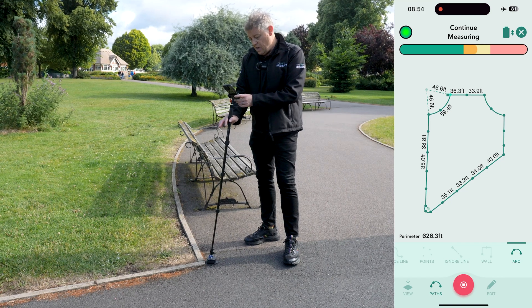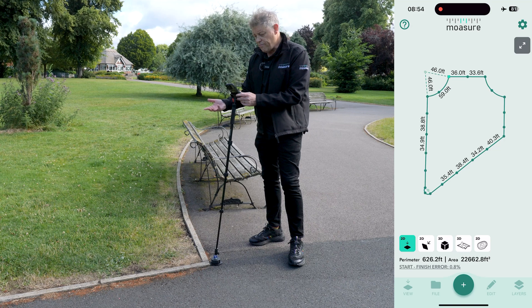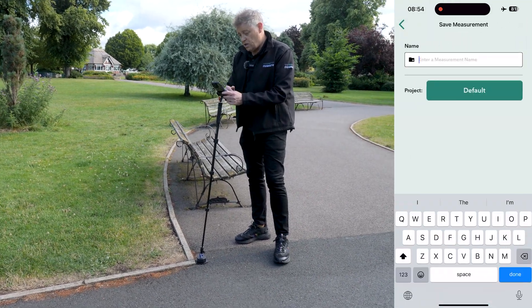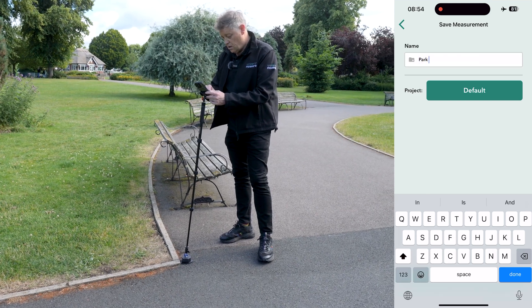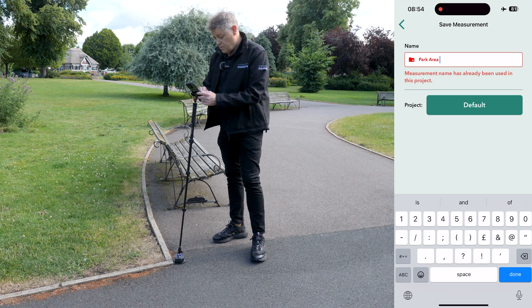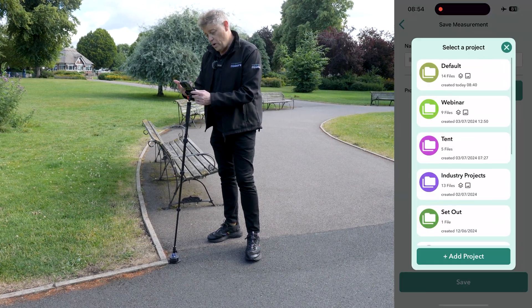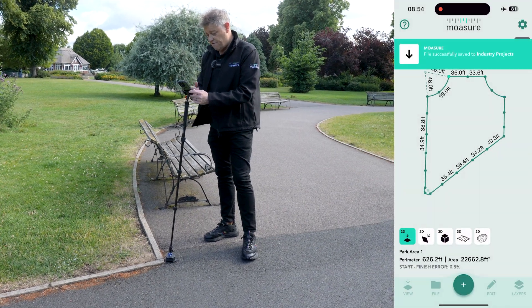We tap on the red stop icon to finish the measurement. Now we can tap on file and save this measurement. We'll save this as 'Park Area One,' tap on the project folder, save it to Industry Projects, and save that measurement.